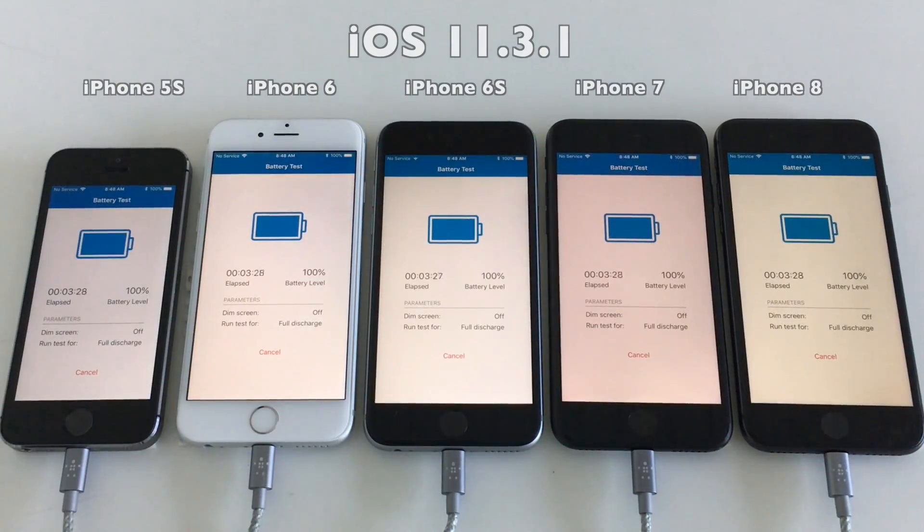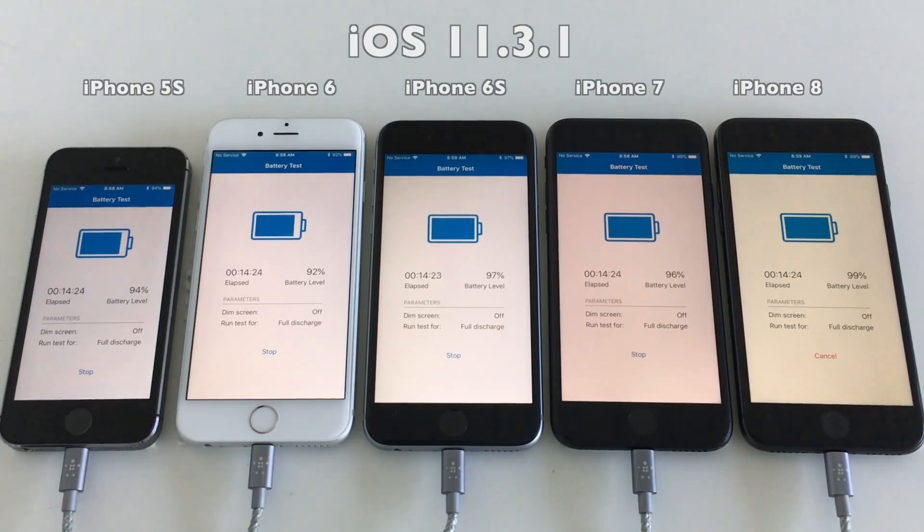Draining these devices from 100% to zero takes about 3 hours, a little bit more. But I've sped up the video, so this should take around 3 minutes in the video.